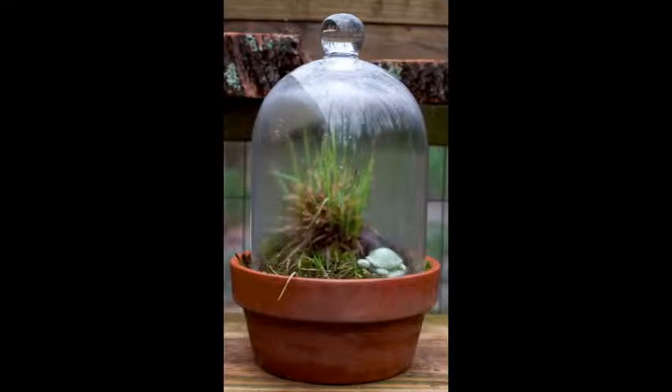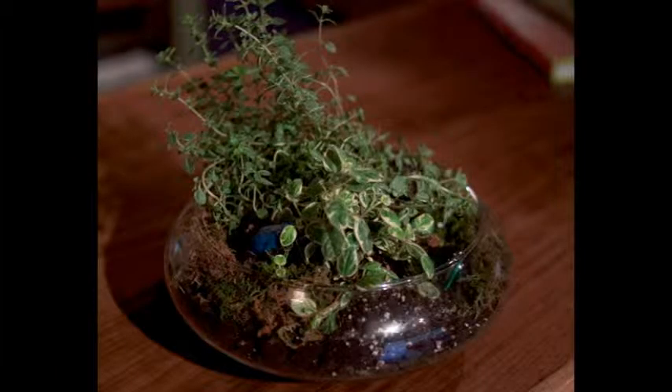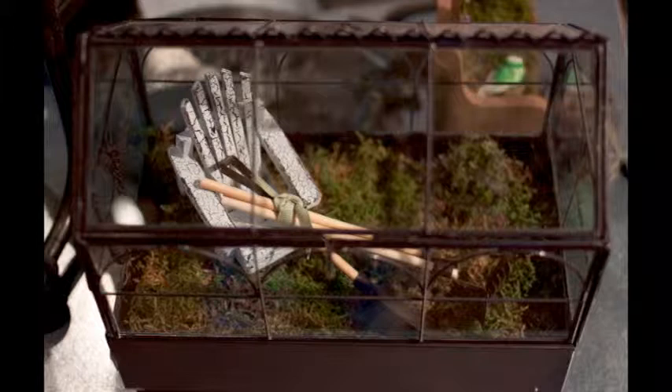A terrarium is any garden under glass. It can be fully enclosed or it can just be sitting in a glass vessel. It could last forever if you maintain it. With the herbs, you're probably going to have to clip them back. But as long as you keep it out of direct sunlight and keep it properly moist, you could keep it for years and years.